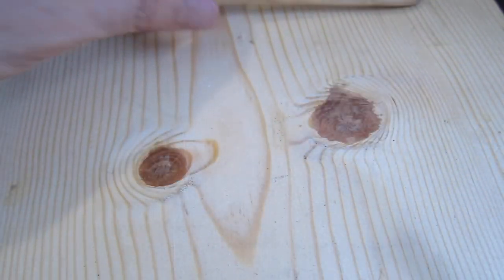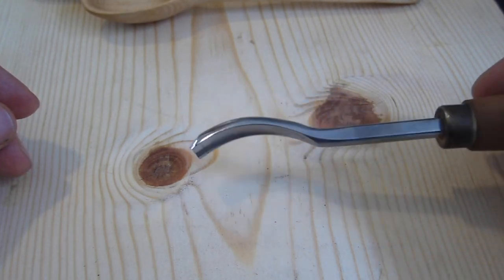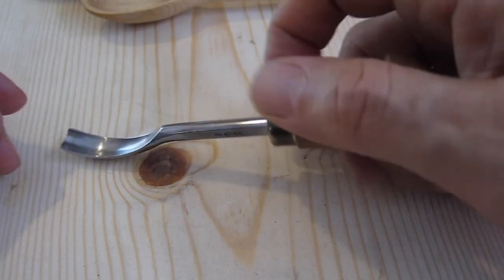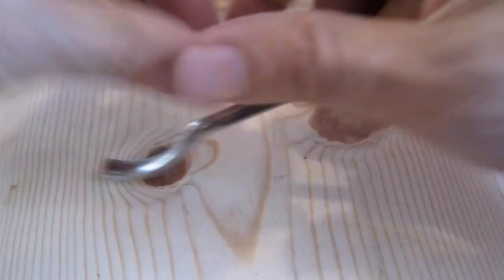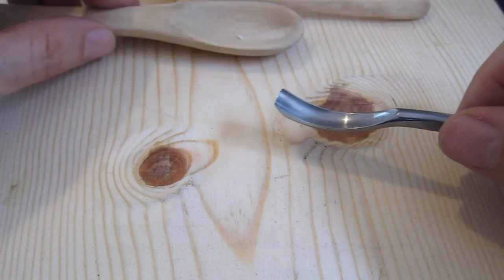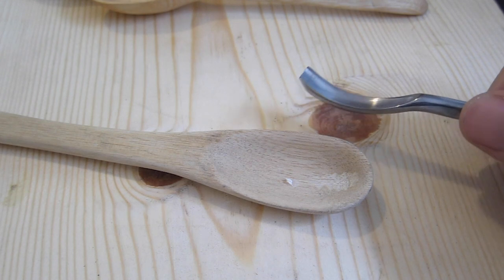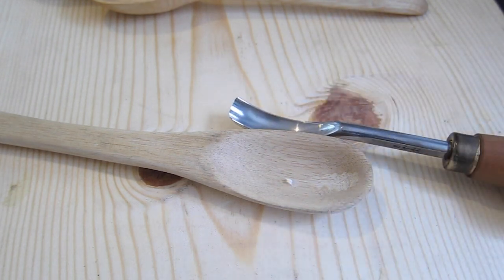What you need is something called a gouge — sometimes called a spoon gouge. You put this part in the heel of your hand and just start gouging away. They're fairly expensive; this one costs close to $40, and I'll have a link in the YouTube description. This one is called the PFEIL Swiss Made 10mm Gouge Bent No. 8.